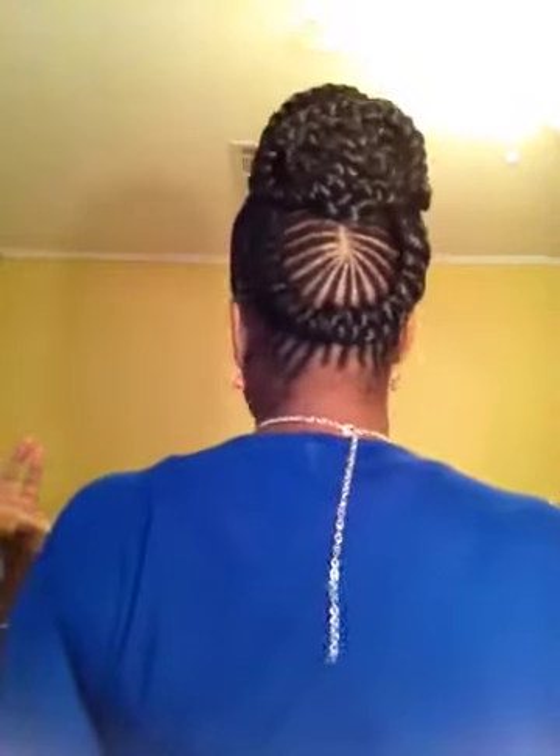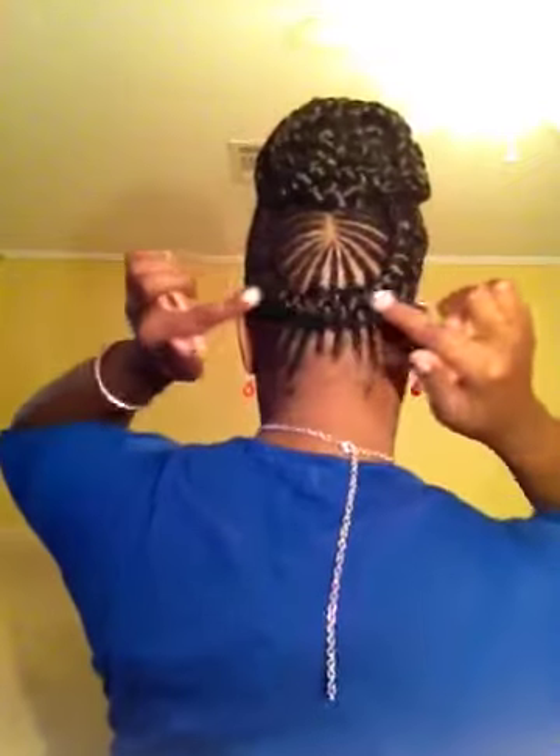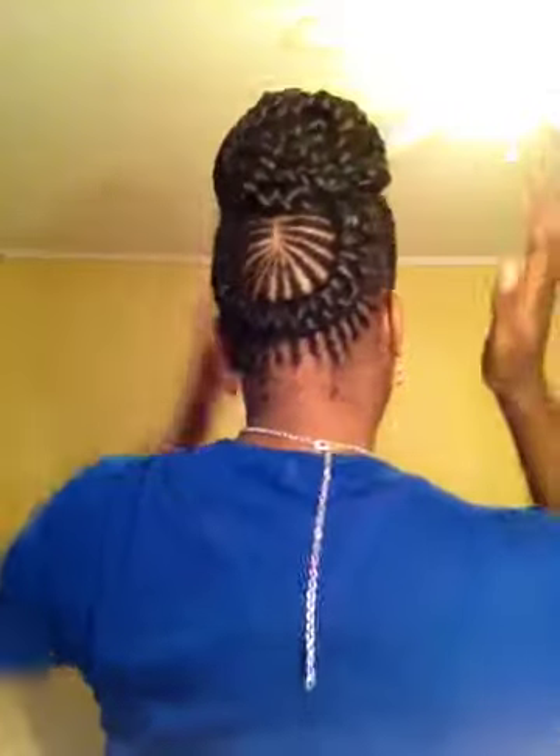Basically it only took like about three and a half hours. They're just regular fishbones braided. I have three — one, two, three — and then in the back I just have it braided in fishbones and then it's coming up. I'll let you see again. See, it's just braided and then coming around up into my bun.